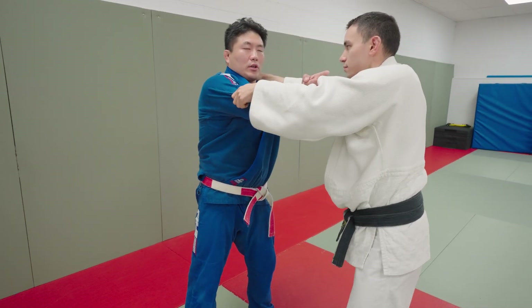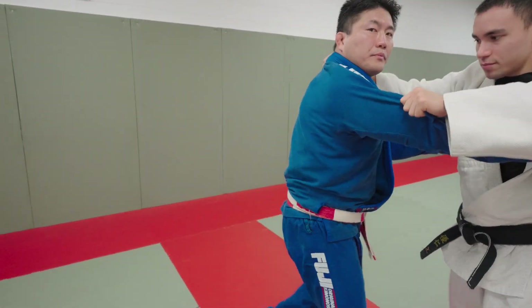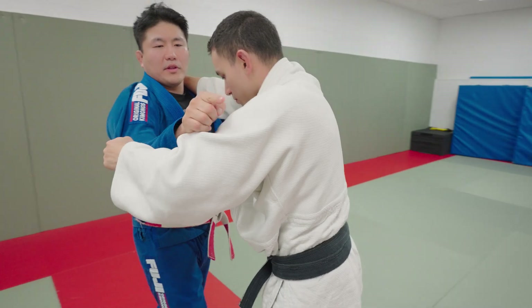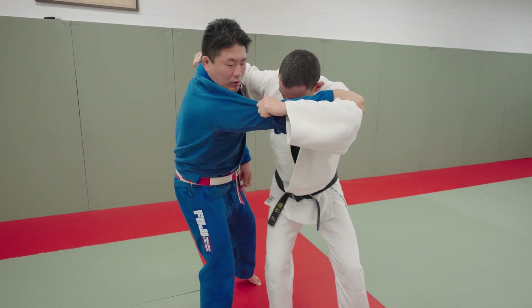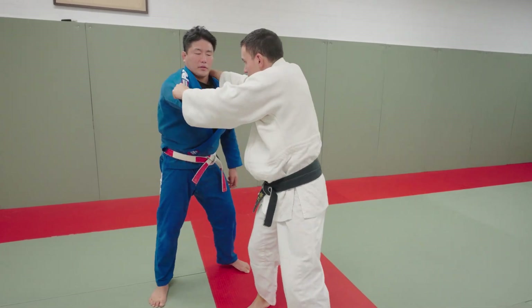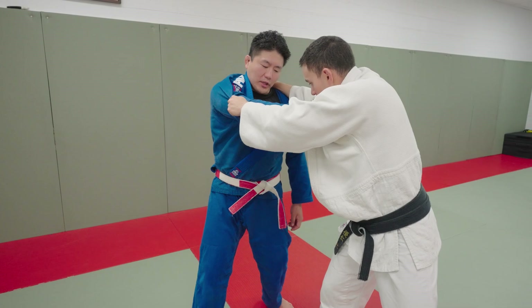Uchi Mata — he goes in and wants to take me up this way and break my posture. He wants to bring my arm in this direction, break my posture, and then slip his leg in. So we're going to reverse it: pull this to our body, keep our posture, and then hip check him.